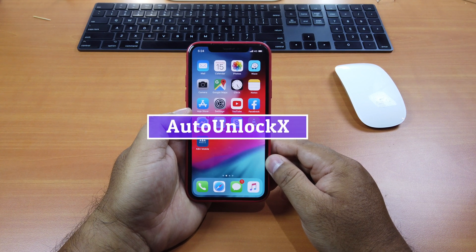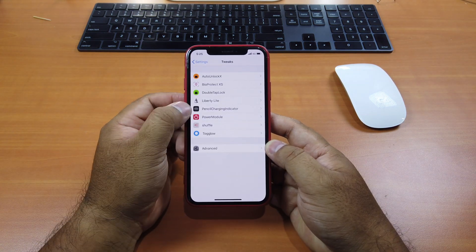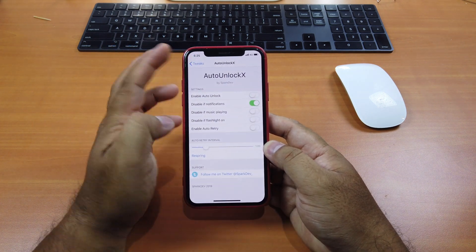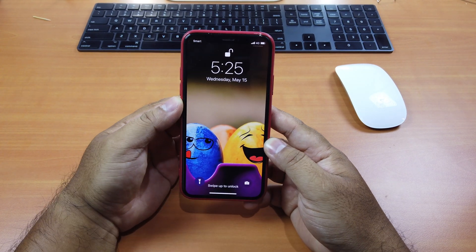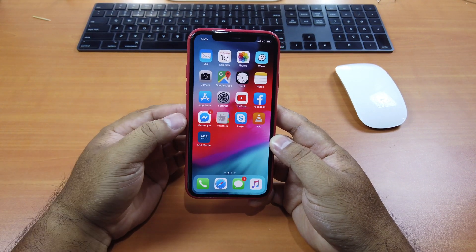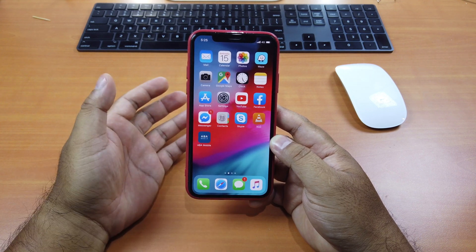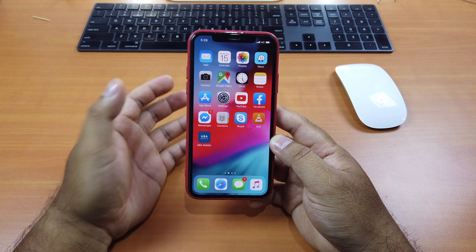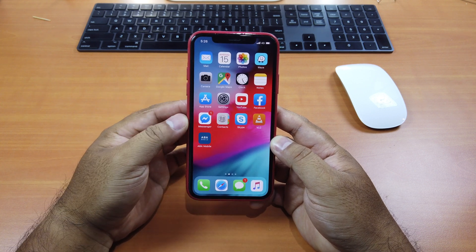The first tweak is called Auto Unlock X. What this tweak does is it allows you to bypass the swipe-up to go to the home screen after unlocking your iPhone with Face ID. If I disable this tweak, you see it unlocked your iPhone but it still asks you to swipe up to go to the home screen. That defeats the purpose of using your face to scan. But with Auto Unlock X, it will automatically get you into the home screen without swiping up.